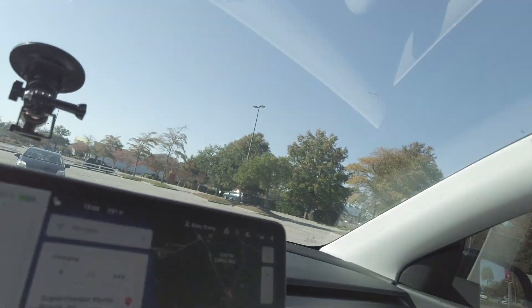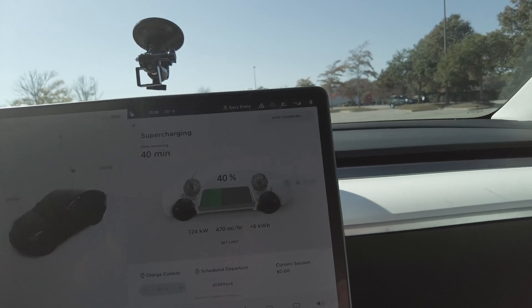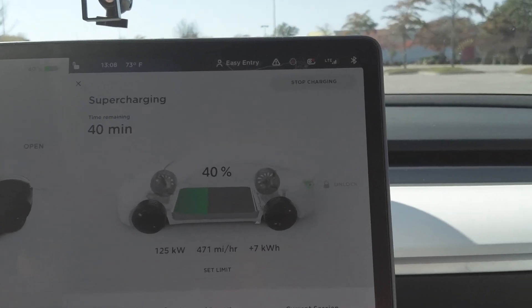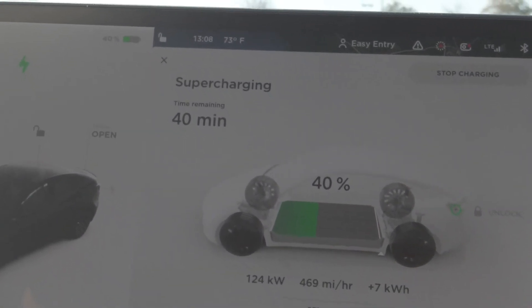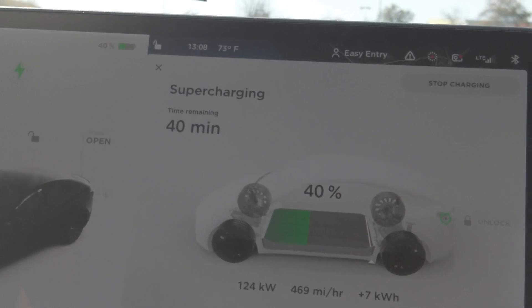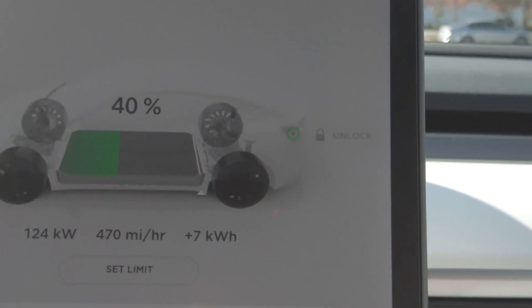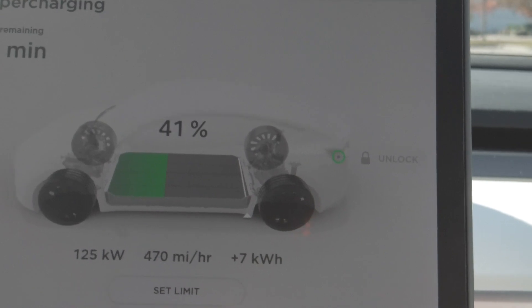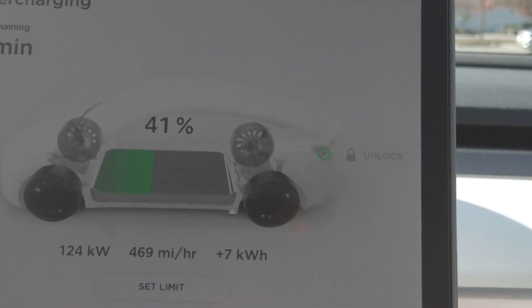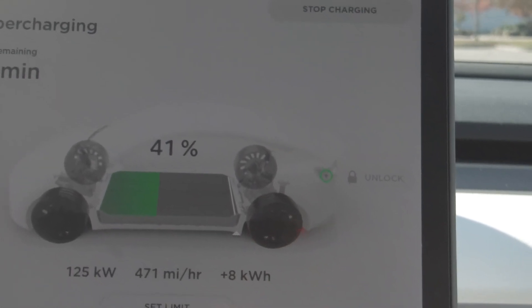At home day to day, you don't need to worry about superchargers — right at home we plug into our Tesla wall charger. The Tesla wall charger costs $500, and for the Model Y we get about 44 miles per hour of charging. Compare that to supercharging which shows 469 miles per hour — supercharging is crazy fast.